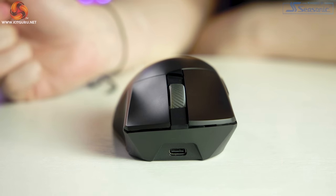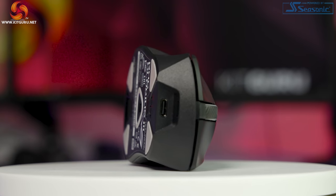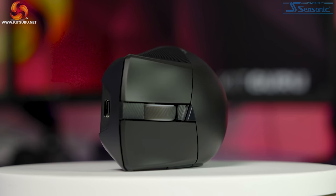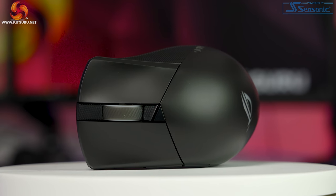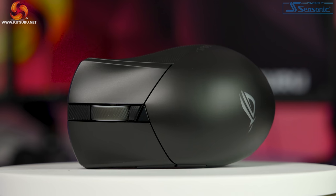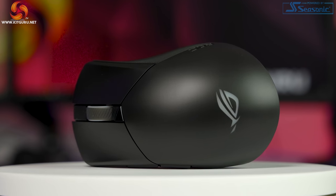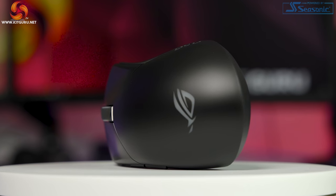Build quality-wise there is no give when pressing the sides, but there is a slight give when pressing the top — you can hear the switches inside slightly engage, which is a little disappointing but nothing noticeable in general use. In gaming I instantly gelled with this mouse and it was easy to switch from my daily driver without any mental recalibration. There was no jittering, no lag, and I found this mouse comfortable after long periods of use.